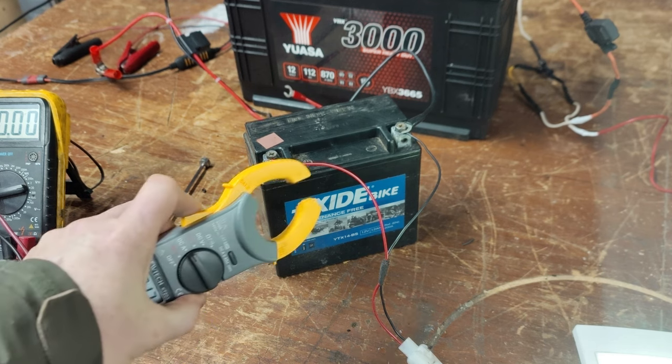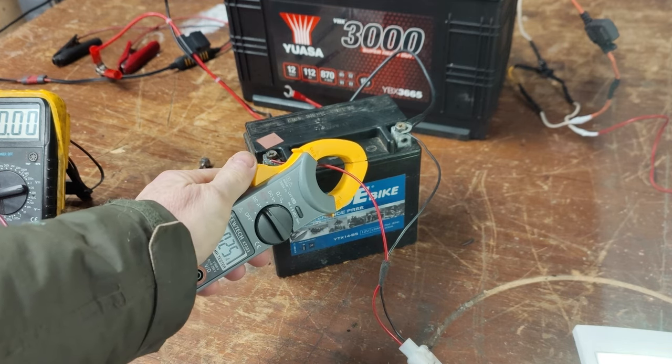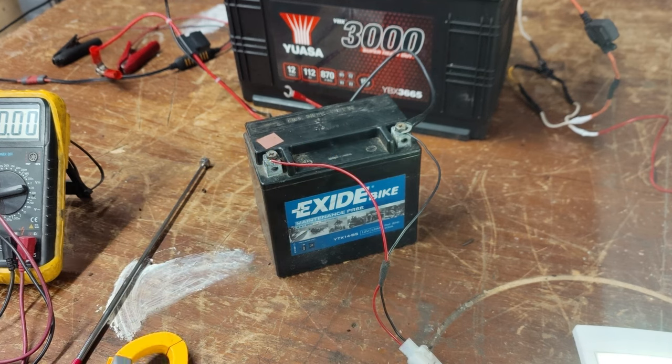If I saw 250 milliamps as a constant parasitic load, I'd be a bit concerned and would go looking for it by isolating circuits in the vehicle to clarify exactly where it's coming from — just in case there's something you don't know about. I worked on a Peugeot a while ago that had a speed limiter permanently drawing 0.3 of an amp. The owner didn't even know the speed limiter was still there, but it was.